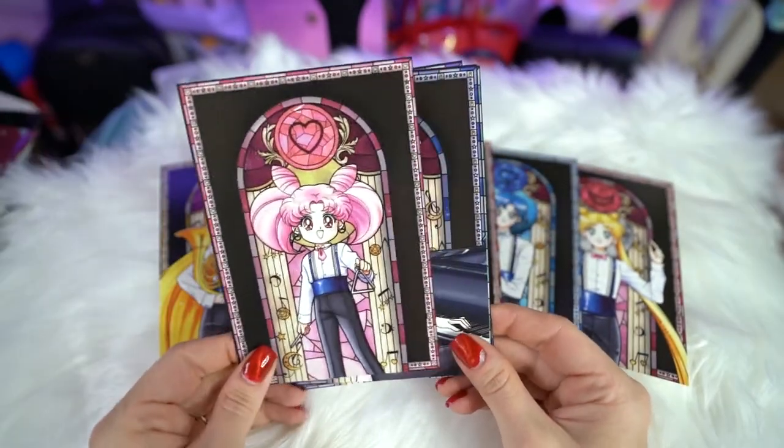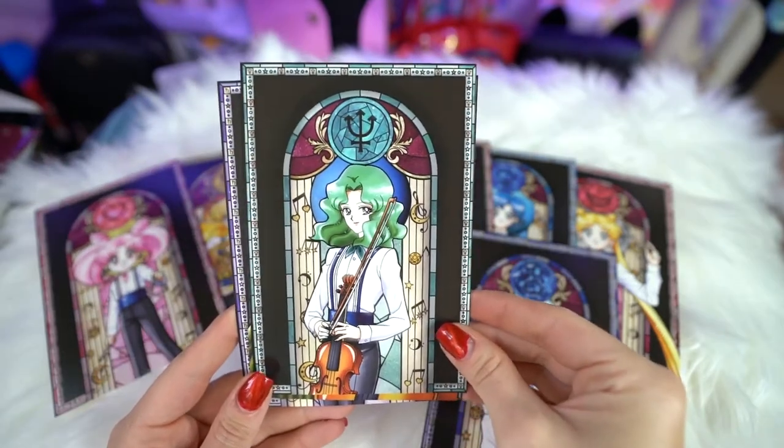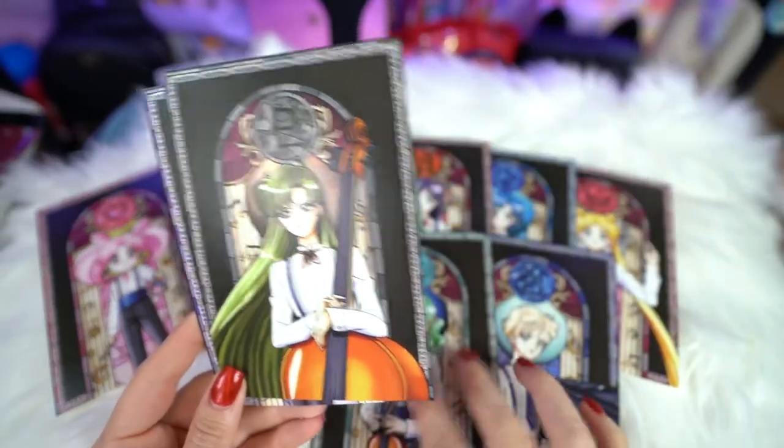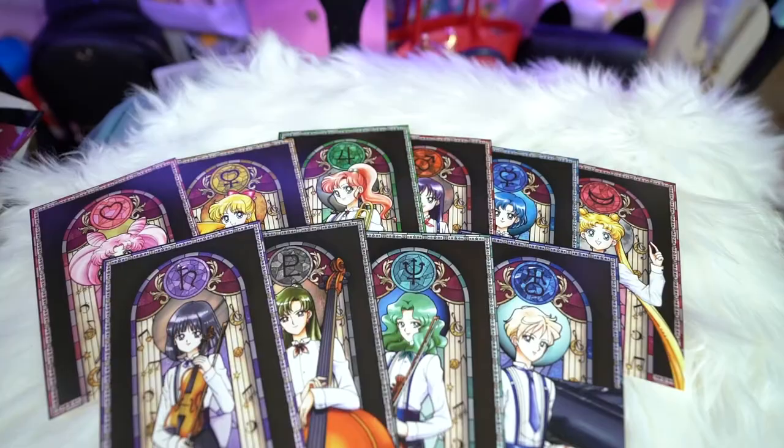Chibi Moon is playing the triangle. Haruka is playing the piano. Michiru of course has her violin. Setsuna is playing the really big one. And then Hotaru also has a little violin. So we have each of the Sailor Senshi — no Tuxedo Mask.